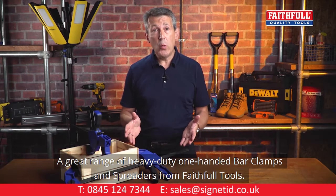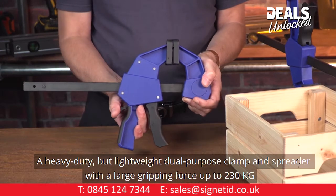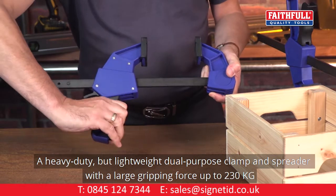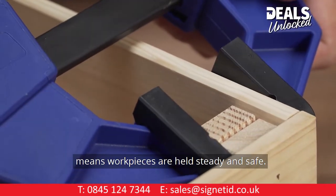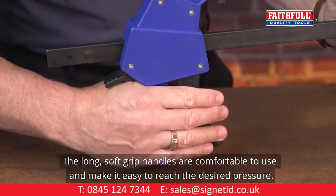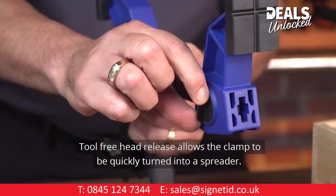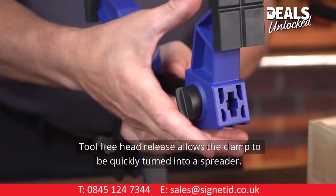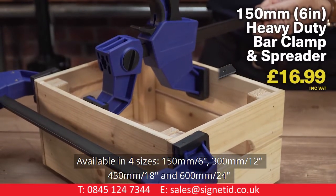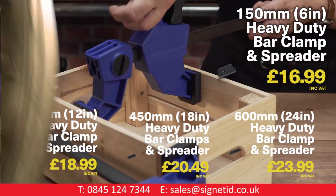A great range of heavy duty one-handed bar clamps and spreaders from Faithful Tools. A heavy duty but lightweight dual-purpose clamp and spreader with a large gripping force up to 230kg means workpieces are held steady and safe. The long soft-grip handles are comfortable to use and the single-handed trigger operation releases the force freeing the clamp jaw. Tool-free head release allows the clamp to be quickly turned into a spreader. Available in four sizes: 150mm 6-inch, 300mm 12-inch, 450mm 18-inch, and 600mm 24-inch.